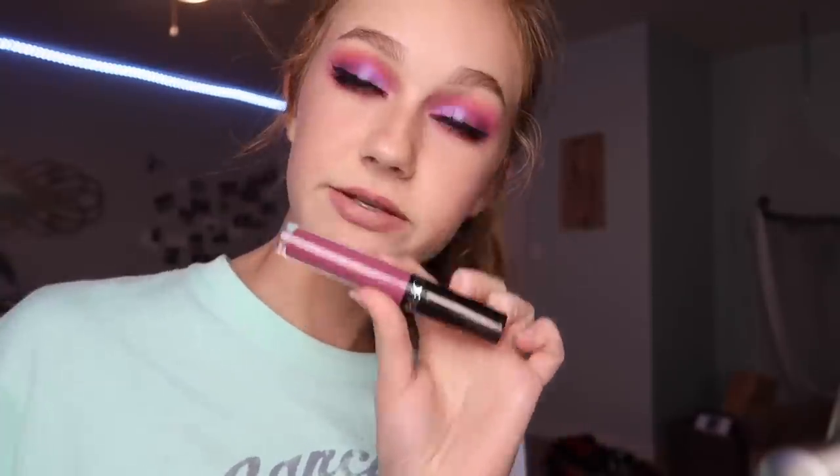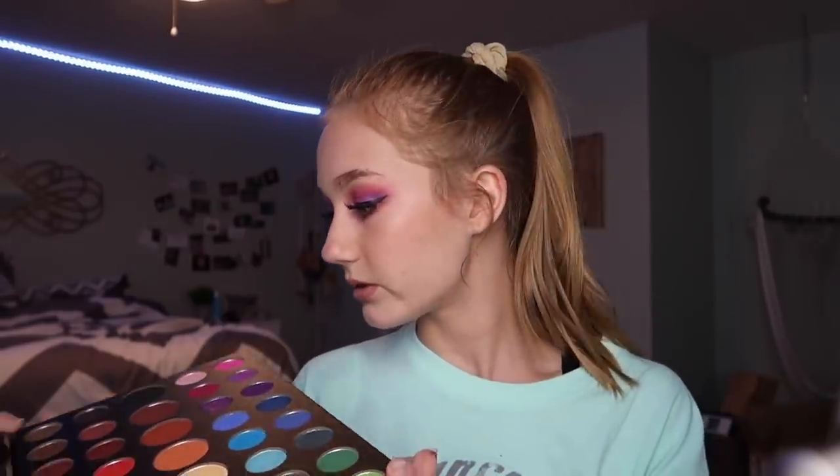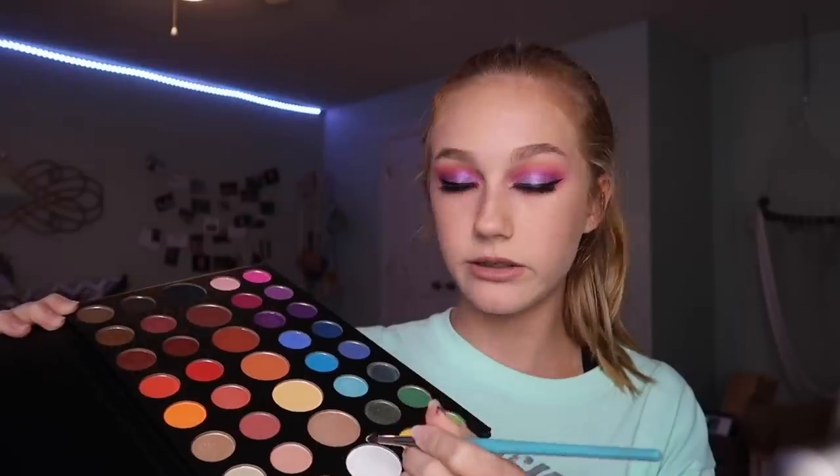For my lip I used the Tarte Rainforest of the Sea lipstick in the shade Rum Punch — really a pretty shade. I didn't want to do something super monochromatic even though that would be pretty, because I wanted the focus more on the eyes. I also added some highlight to my inner corner and brow bone — I used the white shade from the palette. For lashes I used the Lashaholic Luxury Lashes in the style Instaglam, which I got in my BoxyCharm. I didn't cut them so they're a little long, but what can you do.